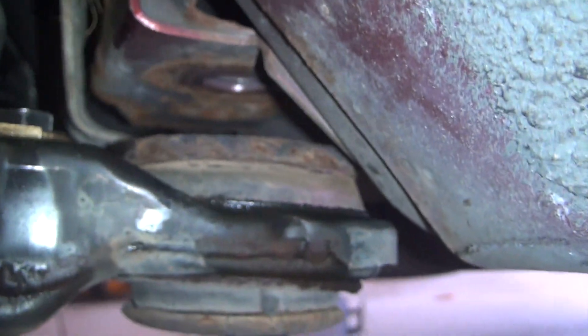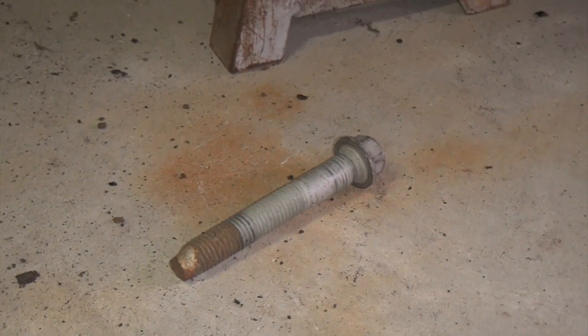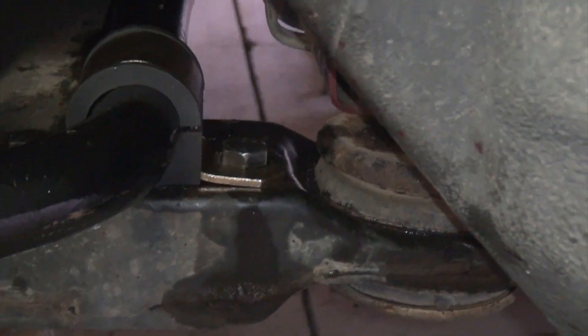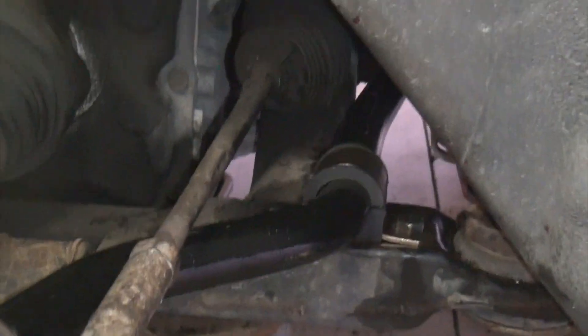I do still have the subframe separated from the chassis quite a bit — there it is right there. All that's left to do is raise that back up with the jack and put the giant bolt back in it. I didn't back the bolt out of the other side all the way because I didn't want to have to support the other side with the jack as well. Once I had enough room, I thought enough was enough. I'll check back in once I get the car back together, take it for a test drive, and let you know how it works.